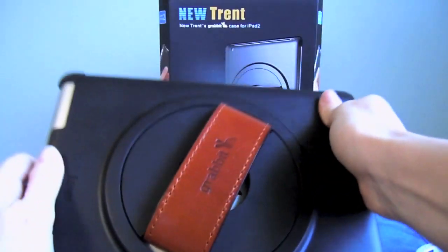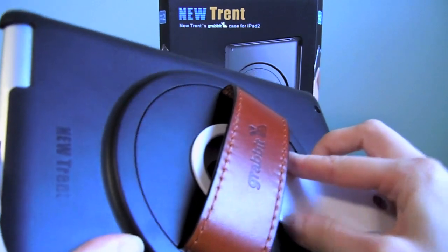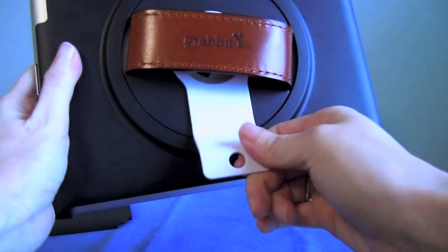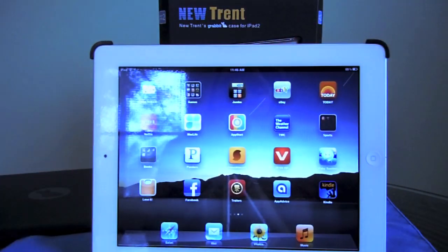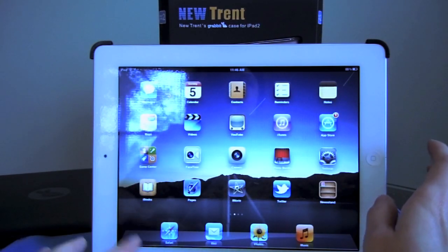It also comes with this attachment — it's actually a stand. If you turn it over, you can put this stand back here. There's a hole and it just clips in there. Rotate it so it's even, turn around to the front, and now you've got a stand. You can watch movies, use it with a wireless keyboard to type, just so many different uses for it. It's really cool.